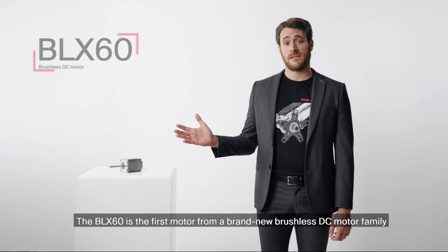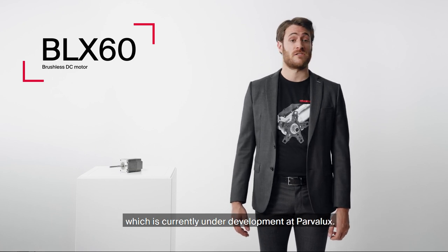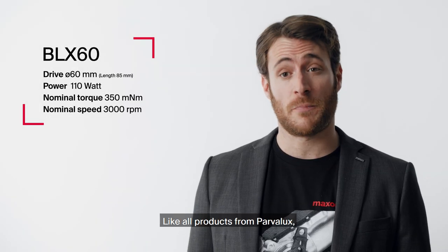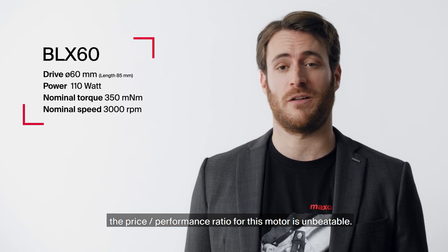The BLX60 is the first motor from a brand new brushless DC motor family which is currently under development at PowerVelux. The robust design is based on iron winding technology. Like all products from PowerVelux, the price-performance ratio for this motor is unbeatable.